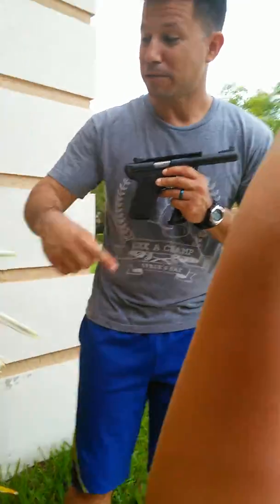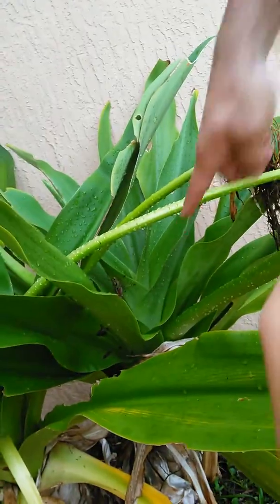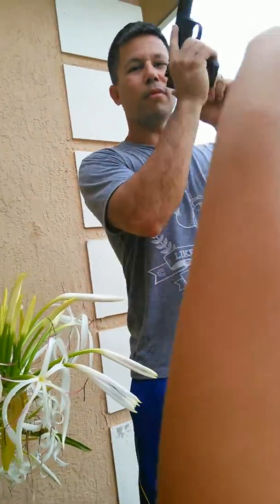And it is a grasshopper. Please follow me — look at him right over here. You see the grasshopper? He's right over here. I'm getting ready to load the pistol. Oh my god, he got scared.